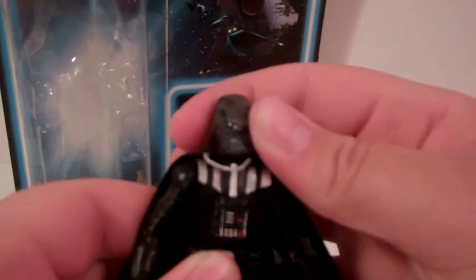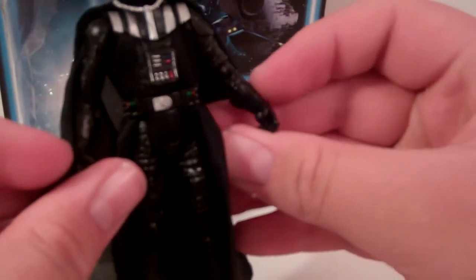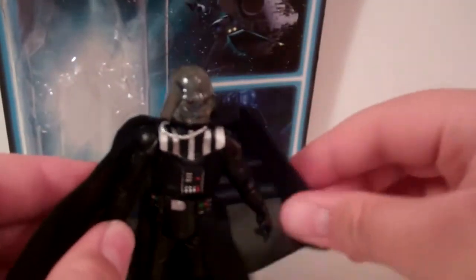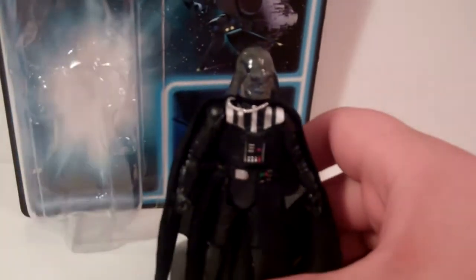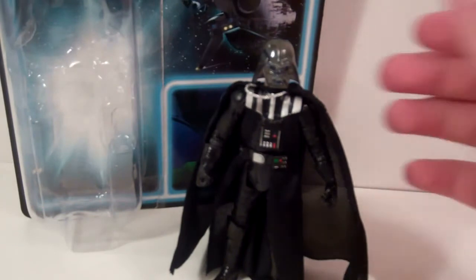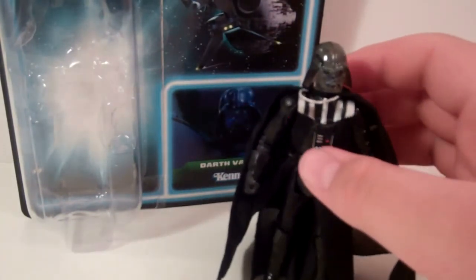As far as articulation: just a swivel head because of the head sculpt, ball-hinged shoulders, hinged swivel elbows, swivel at the glove, swivel waist, swivel hips, hinged swivel knees, and hinged swivel ankles. I would have liked something other than swivel hips, but that's completely fine because swivel hips is the only thing the vintage line does — I haven't seen anything but that, other than with Darth Maul. So overall I'm pretty okay with that.